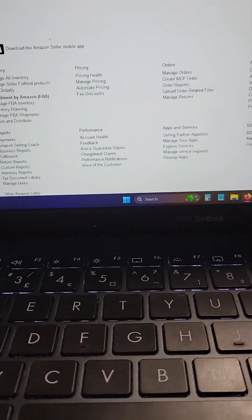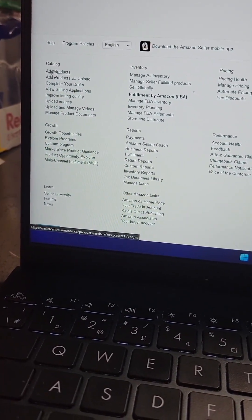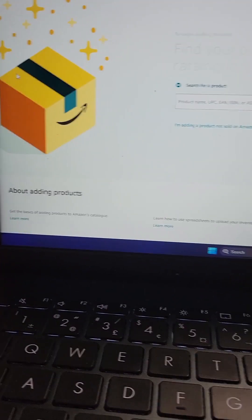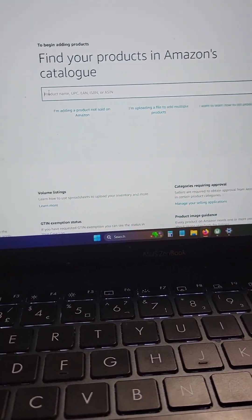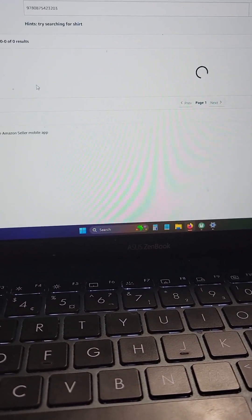Log into your Seller Central on the computer, scroll down, click over here, add product. Click into this text field, use your scanner, and scan the barcode of the restricted book.